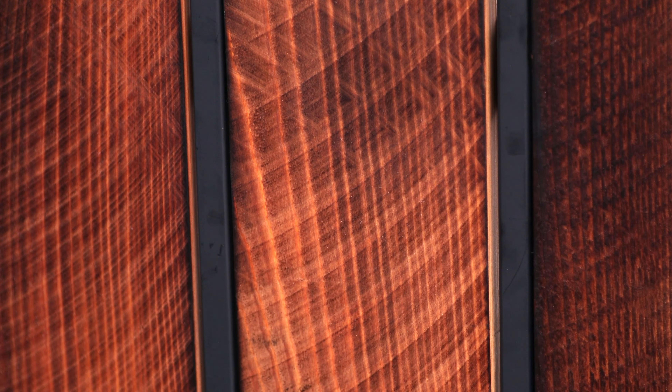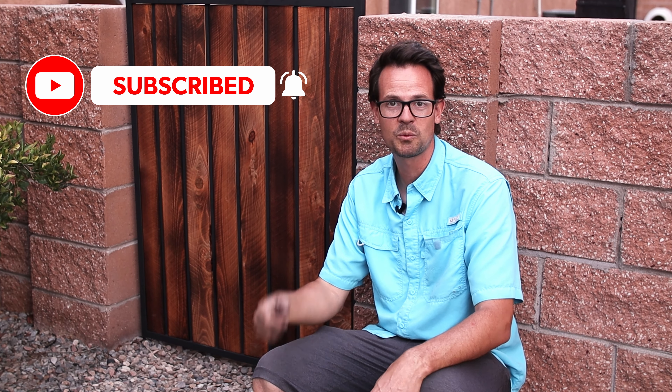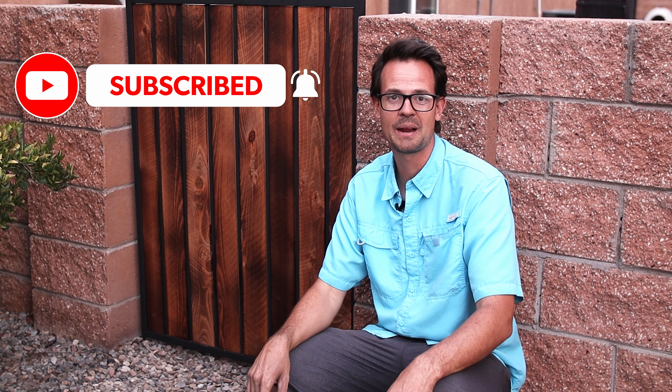I'm really happy with the way the gate turned out. I think that flat black and the charcoal looks really cool. My neighbor seems really happy with it as well. I had a ton of fun making this. If you liked this, a thumbs up would be great, and hit that subscribe button. Thanks so much for watching, and take care.